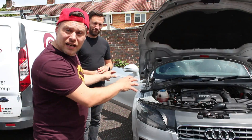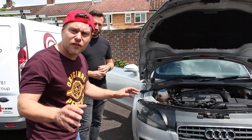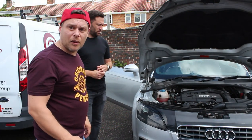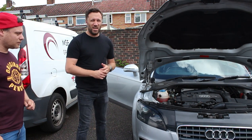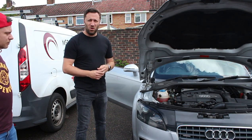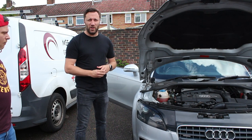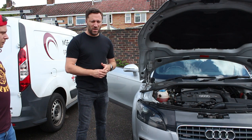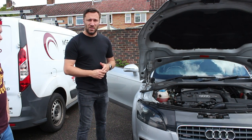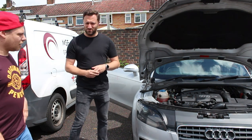So we've arrived at Rob's to check out this noise he's got with his car. He's going to tell us about it - what it's been doing - and we'll scan the car and see if we can find any problems. Rob, just tell us about the noise you've been hearing. So I bought this car in early June and since I've had it, when I drive along and lift my foot off the accelerator, I get what I can describe as a bike chain rattle type noise coming from the engine. I suspect it could be timing chain issues, possibly linked to the tensioner. So we're going to plug in and see what we can find out with OBD11.